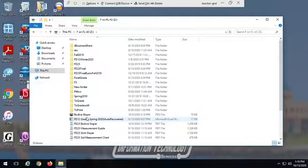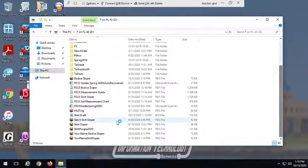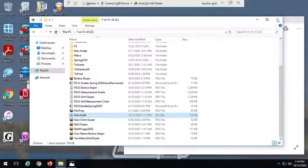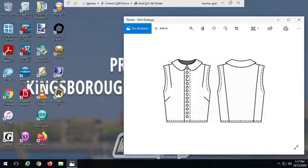Let me just show you what it looks like. So we're going to be drafting this shirt. You see it has no sleeves, so what we're going to do instead of the sleeves is we're going to create armhole facings. We have a little flat collar here and a button-down placket right here, two darts on the front and a princess seam on the back.